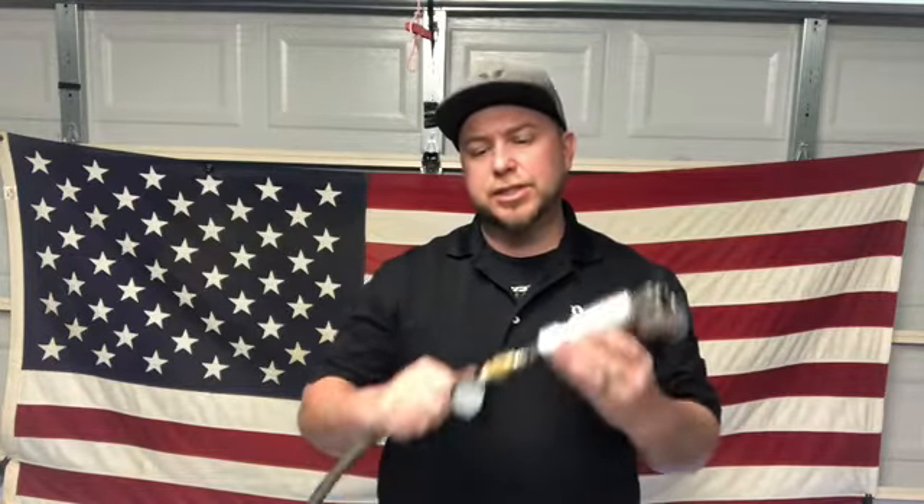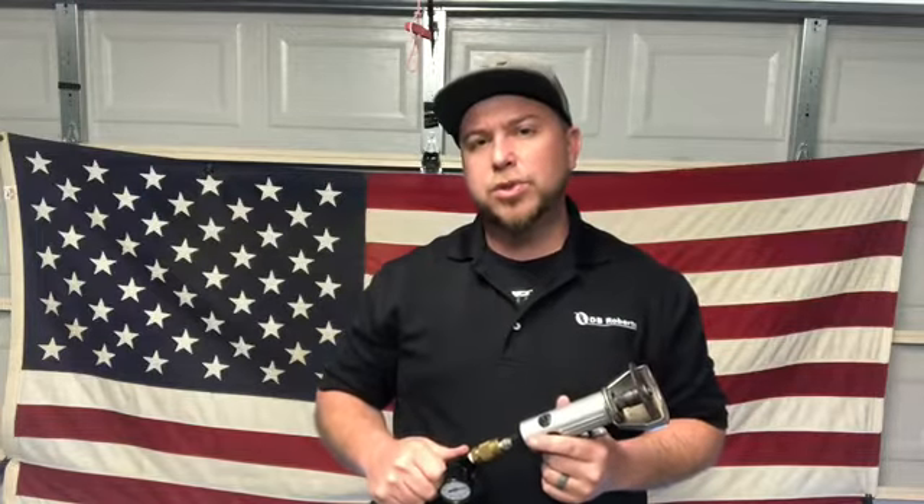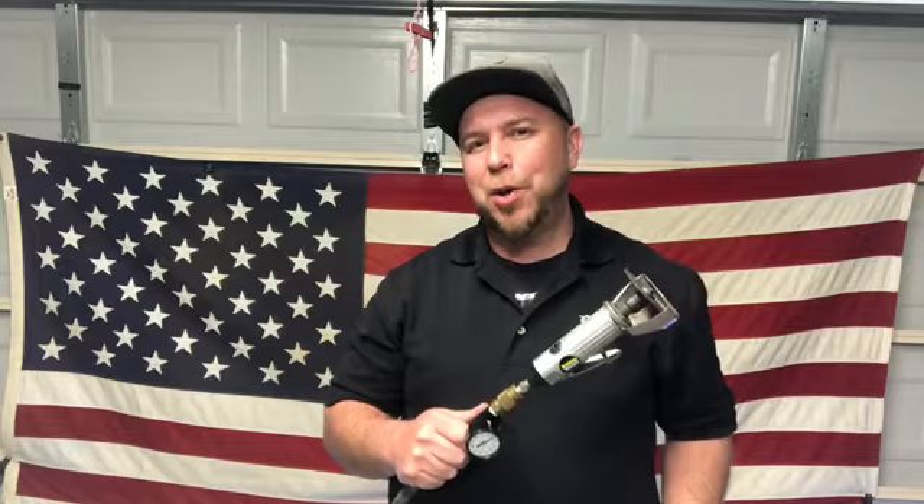The easy fix for this is to jack up your air pressure so that your dynamic air pressure is met. Once the tool is getting the proper air pressure it needs, it'll take care of the job for you. Thank you, I hope you get something out of this.